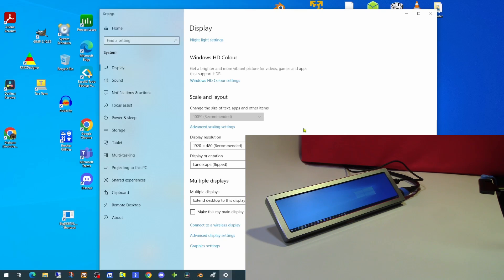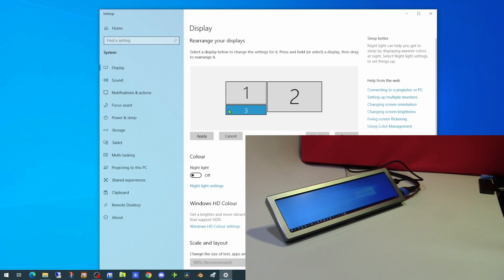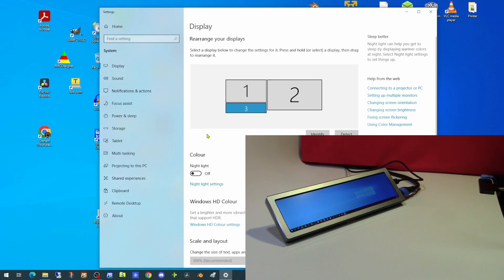For this monitor, the power button doubles as a brightness button. Each press of the power button will either lighten or darken the screen. And now we have our screen positioned where we would like to have it.